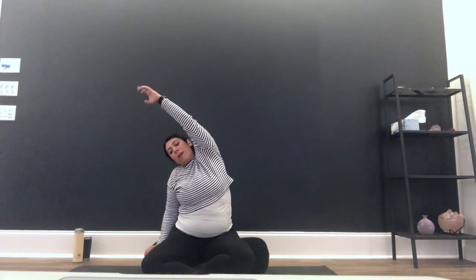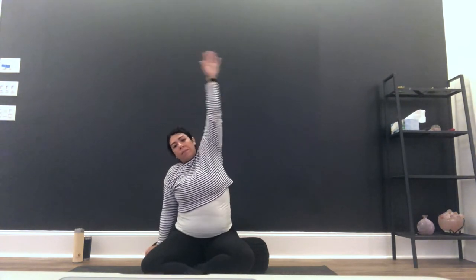We're going to do this about two more rounds — two each side. Inhale and exhale. Inhale and exhale. And then come back to center.